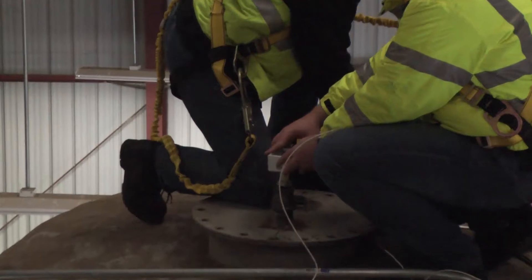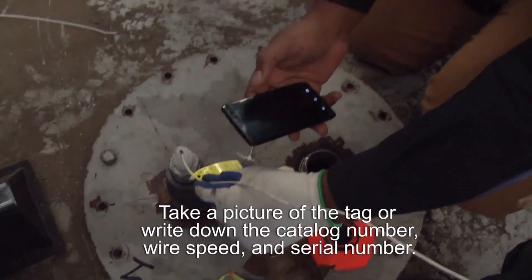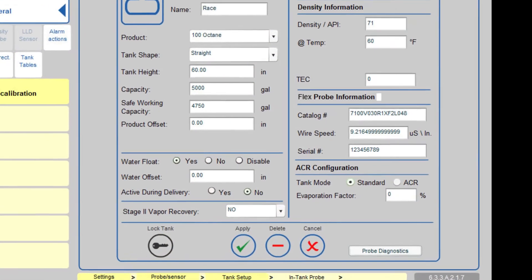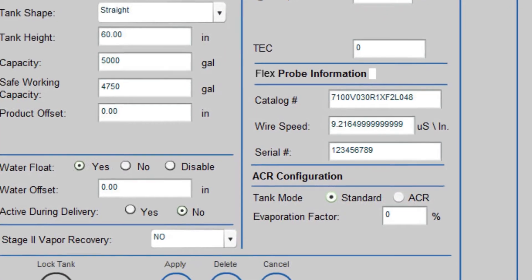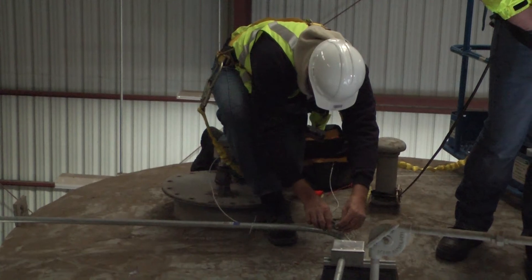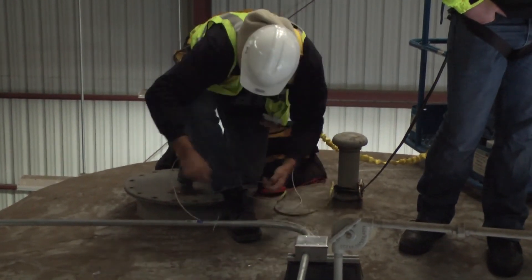Now we're going to thread our junction box on. Take a picture of the tag or write down the catalog number, wire speed, and serial number. This information will be used when setting up the flex probe in the tank gauge. Make sure to dress your cables so they are out of the way and no one will trip over them during maintenance activities.